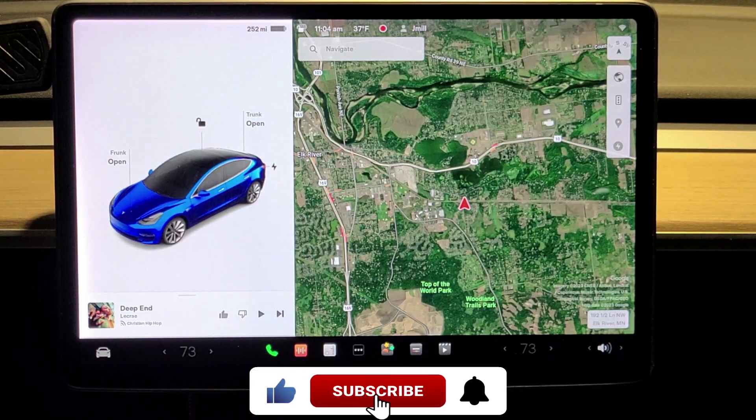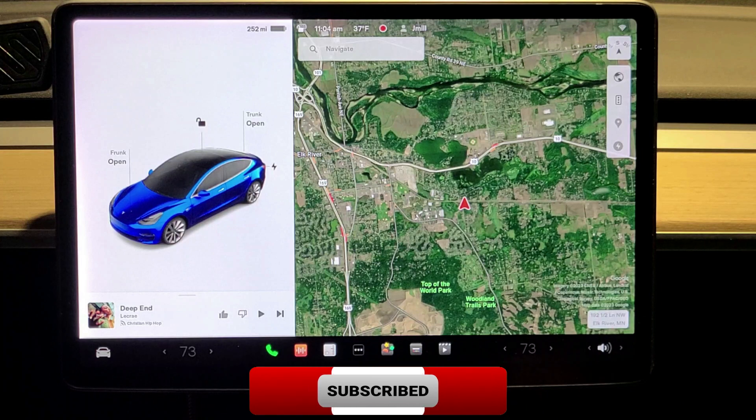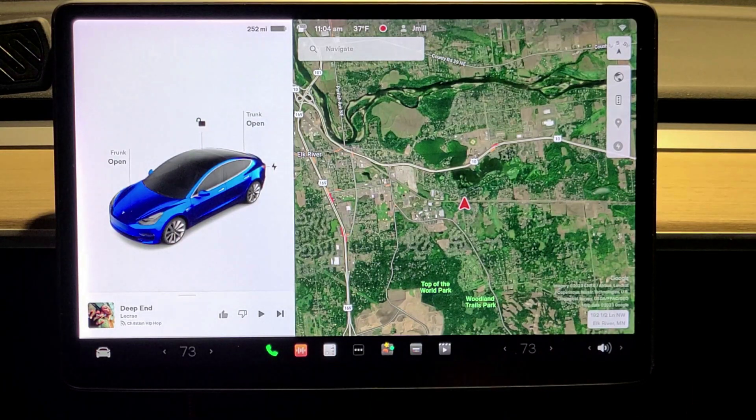Hello everyone, this is Jeremy with J&K Tips. Today I'm going to be showing you some tips and tricks for a Tesla Model 3. It works the same for any other Tesla. One of these I actually found out while doing this video.